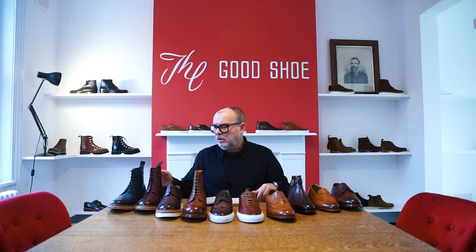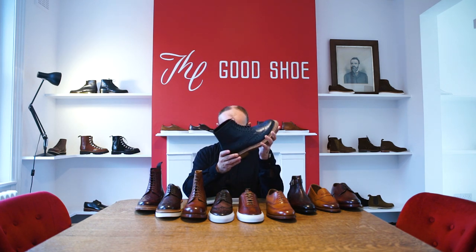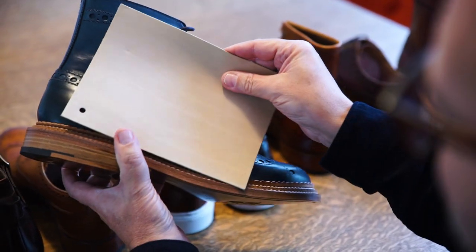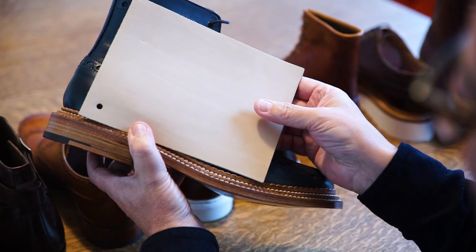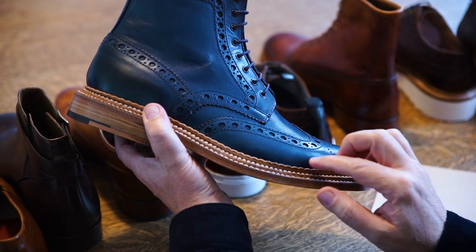For example, we have Fred here. This is Fred in Midnight Blue — he starts out in this colour and he ends up, after painting him in the shoe room, this beautiful midnight blue.